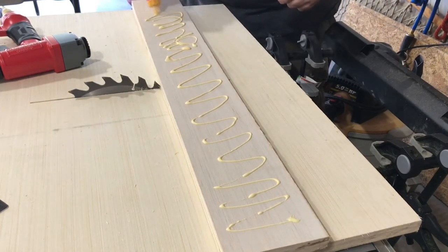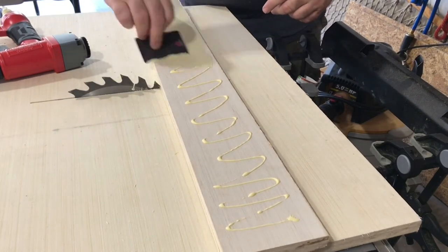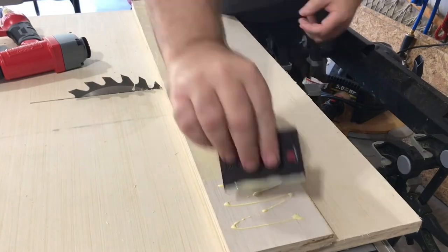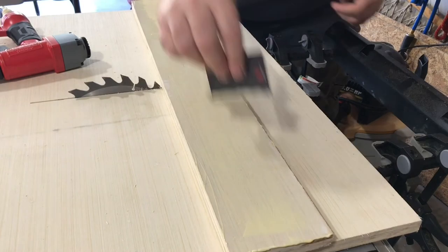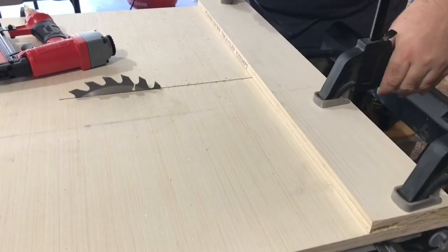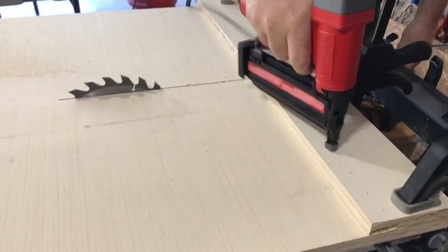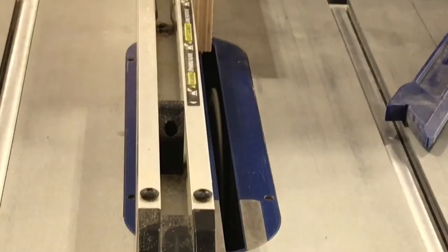I spread a generous amount of glue with an old card and place it on the back, aligning it to the back of the sled base. The alignment doesn't have to be perfect — this piece provides rigidity to the sled but is not used to align pieces for cutting. I clamp it into place and use a brad nailer applying several brad nails to hold it, making sure not to place any brad nails in the path of the kerf.